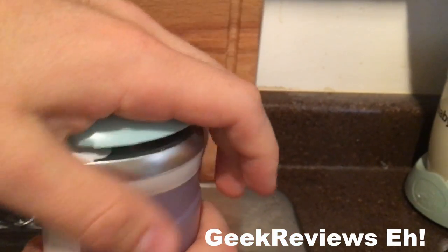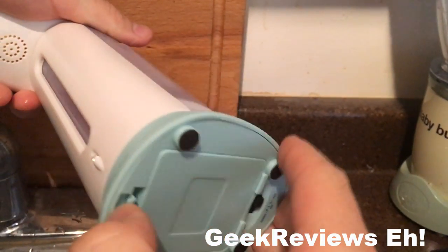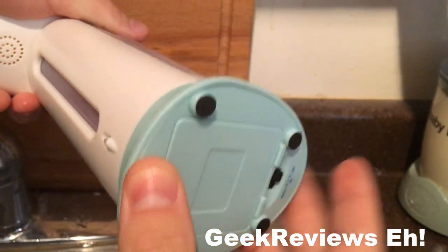The soap goes up top, holds about 400 mils in the top — very easy. And at the bottom it takes four AAA batteries that I installed myself that don't come with it.